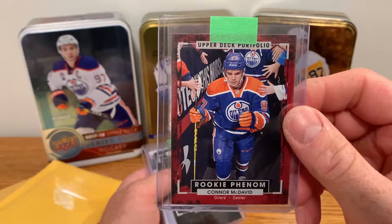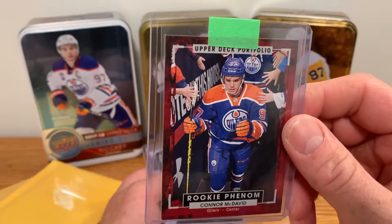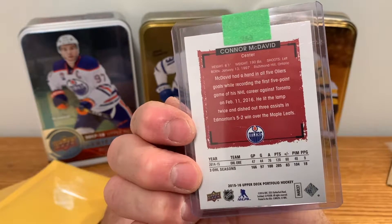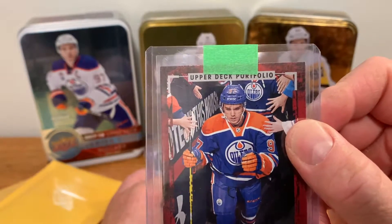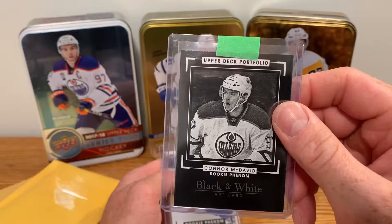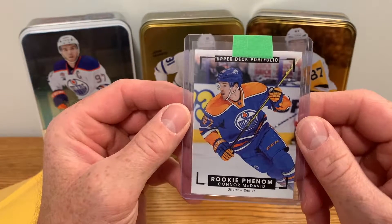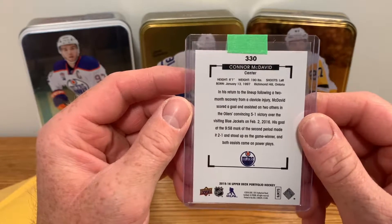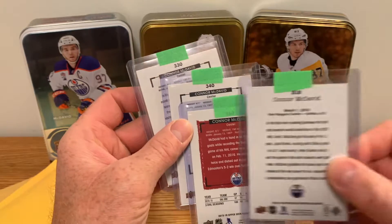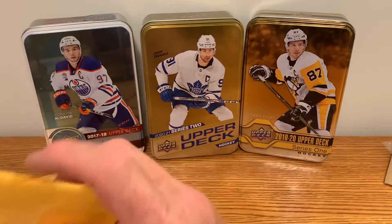This one's going up in value as well - it was a cheaper card, even last year maybe 10-15 dollars. Now it's 20, 30, 40, I've even seen it going for 50 dollars. It's a rookie phenom from Portfolio, a rookie card from McDavid - looks real nice, I'll probably get that one graded. Got another Upper Deck Portfolio black and white phenom art card, nice looking. The last one was the rookie phenom - I think it was a four card set within Portfolio. They were series 330, 340, 350 - a three or four card lot, happy with those.